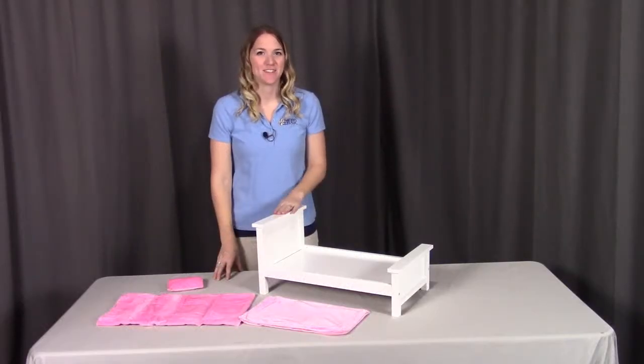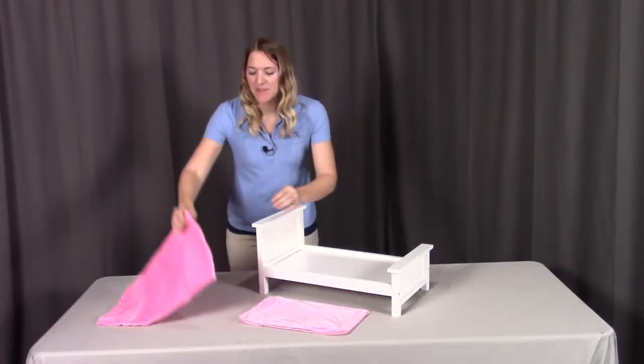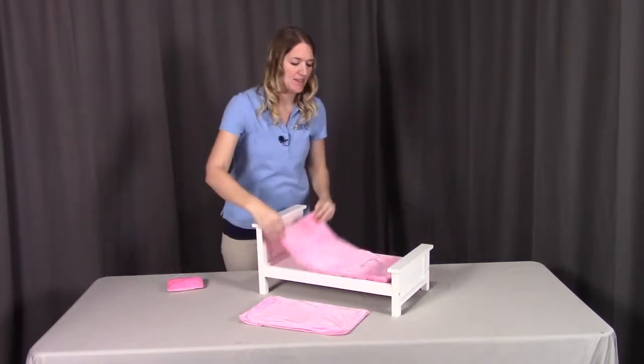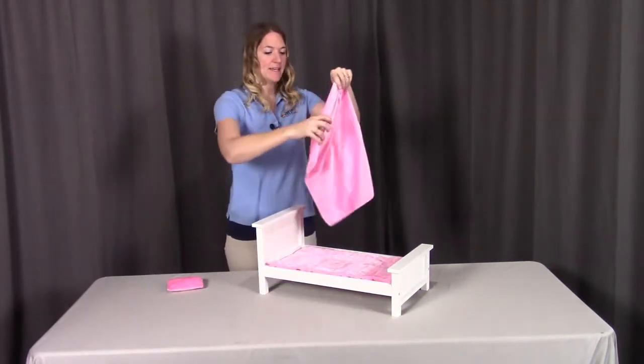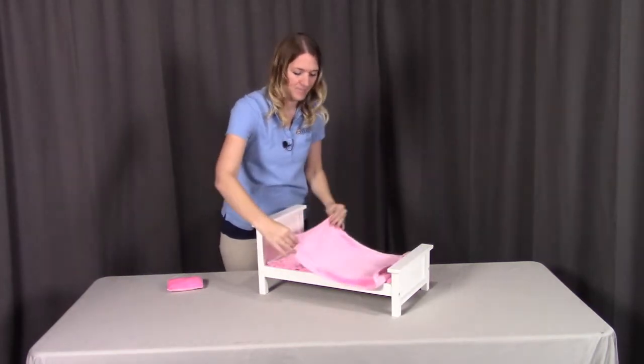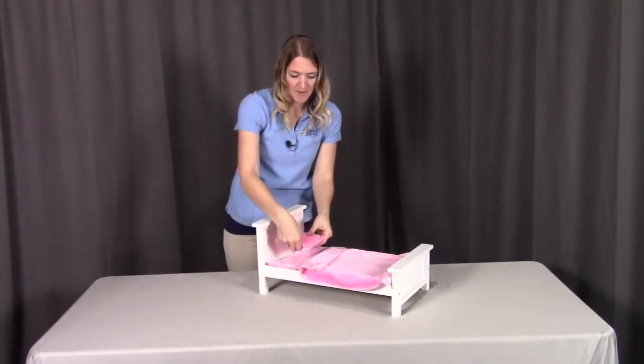Step three is just adding the accessories to the bed. We're going to have the fabric pad that goes on the bottom, the fabric blanket, and last but not least, the fabric pillow.